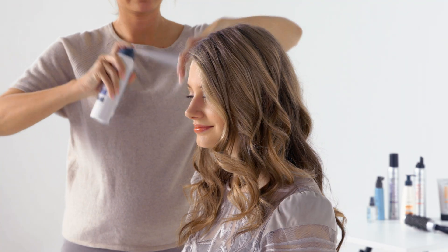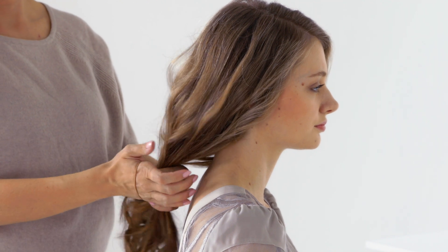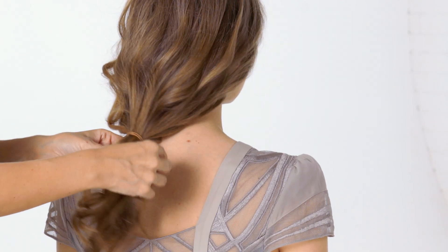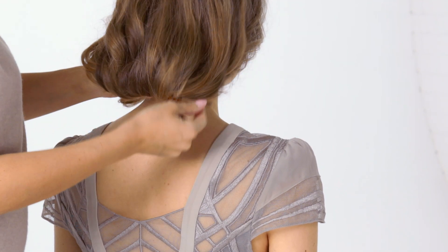Next spray your hair with dry shampoo to add texture and grip for later. Now pull your hair into a loose ponytail that sits far down your neck. Fold your ponytail in towards your neck and secure with clips.